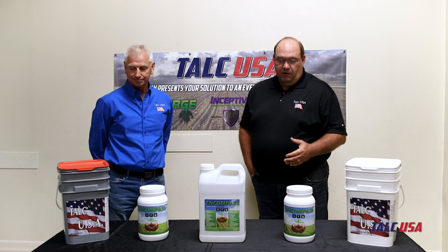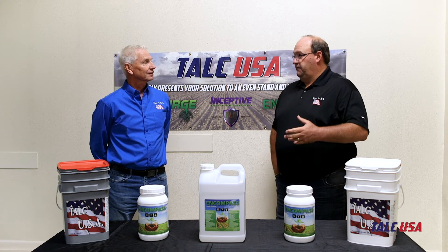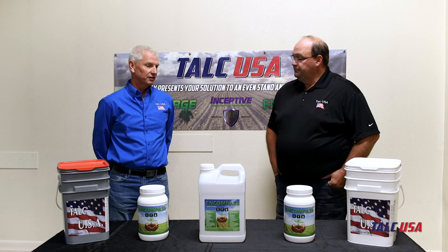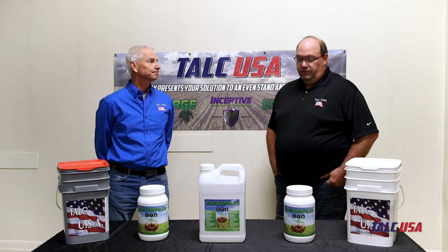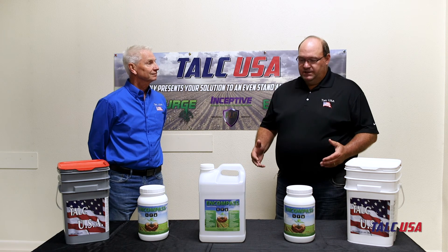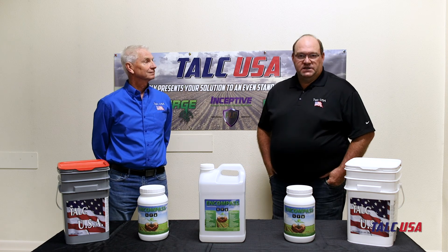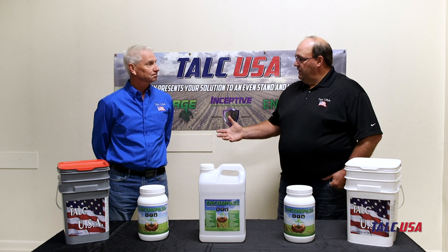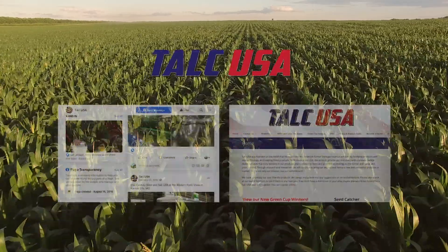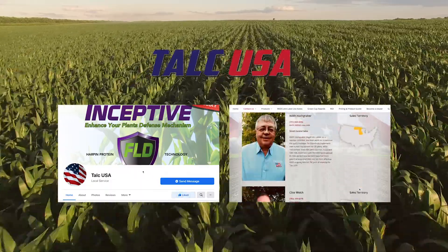It's exciting to have a product that gives you the ability to overcome Fallow Syndrome and have that not affect your production. You can use it in the liquid or the dry form, whatever works best on your farm. For over half a decade, we've been researching this technology and promoting it in the industry, and as it's catching on, people are getting really excited about it. We'd encourage you to like us on Facebook or share your testimonies. If you have any questions, you can contact us through our website at talcusa.com.